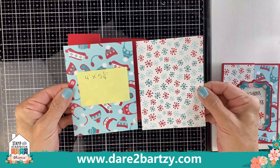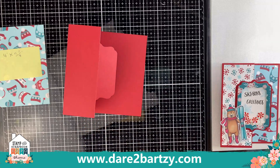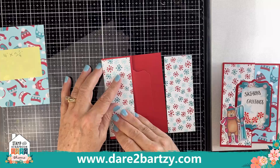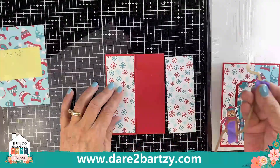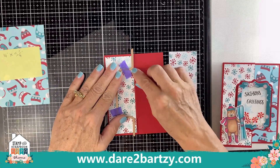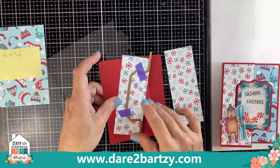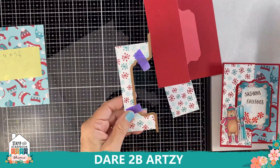Now take two more pieces and cut them to four inches by five and a quarter. The little snowflake one we're going to cut in half so it's two inches wide, giving you two separate panels. Take one panel and position it on the left side. Take the fun fold and line it up so it matches the part you already cut out of the red paper — just make sure the little ends are lined up — tape it down, run it through the machine, and cut it out. You can just throw away the little leftover piece.